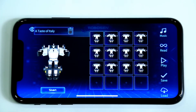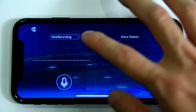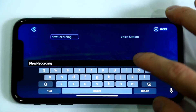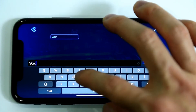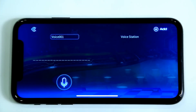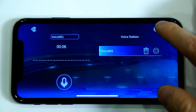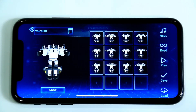There is a Recording function included in the Music interface. Turn on the Recording function. Enter the name of the recording file, and then click Microphone to record. After recording, click the Add button to pair the recorded sound with the animation.